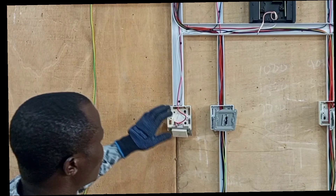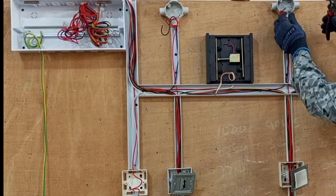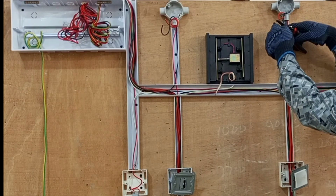So here we are done with the connection of our sockets and the switches. We now move to the lamp holder and are going to connect the lamp holder.